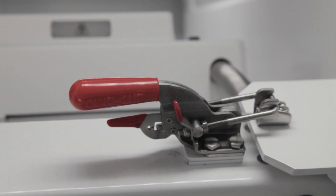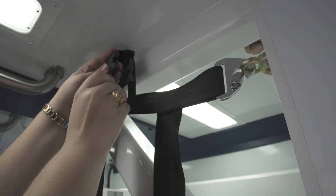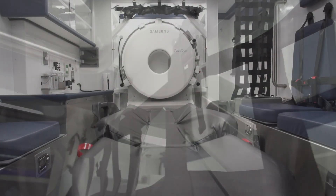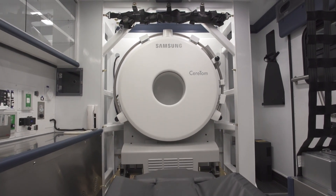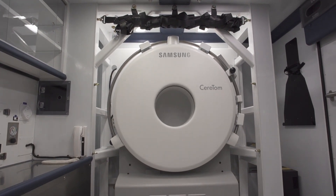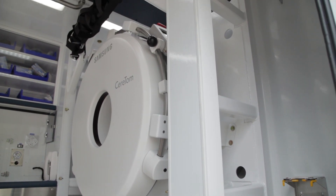We didn't only want to restrain the scanner and have our mount strong enough, then ignore it if the scanner came apart. We also wanted to contain the scanner if it were to come into pieces. The current retention system we have today resembles a roll cage you'd find in a race car, but it's obviously much more substantial and much bigger.